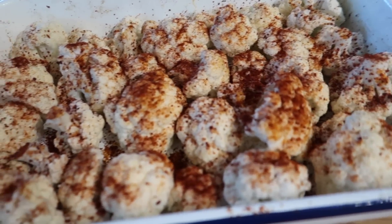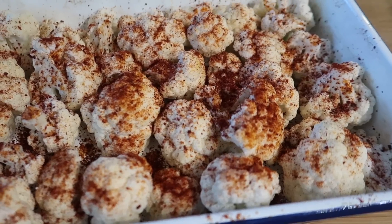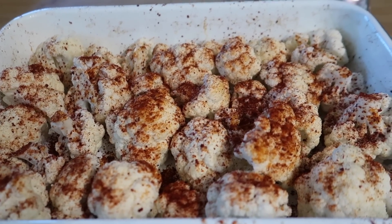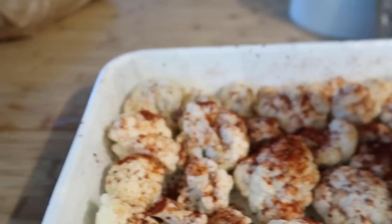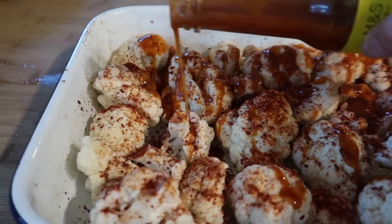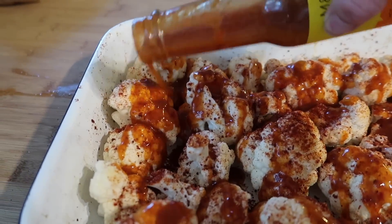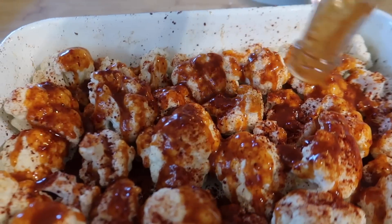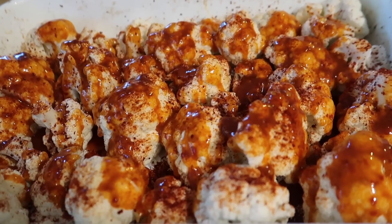I've got some cauliflower that I want to use up, so I've just chopped it up and popped it in a pan with some spray oil. There's some smoked paprika, some red chilli flakes, some onion granules, and then I've got this buffalo sauce from Marks and Spencer that I'm going to pour over the top. As I've got the oven on, I'm just going to chuck it in the oven and give it probably 35 to 40 minutes until it goes nice and crispy. I don't want it to go to waste so it's going to go off if I don't use it, so we'll eat it when it's cooked.